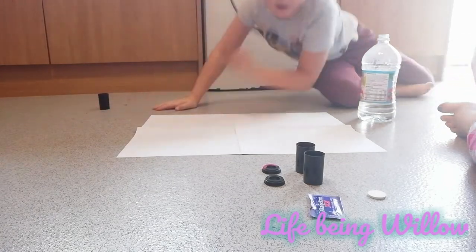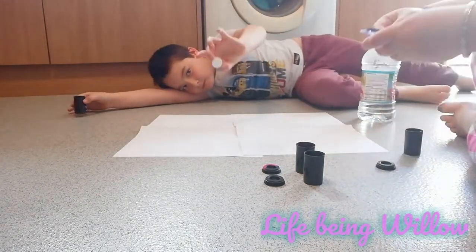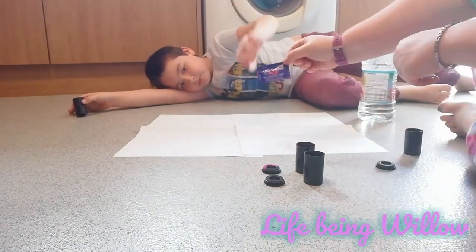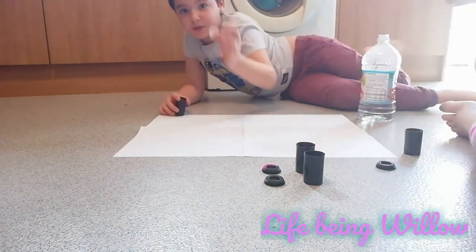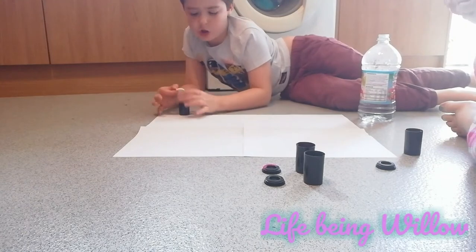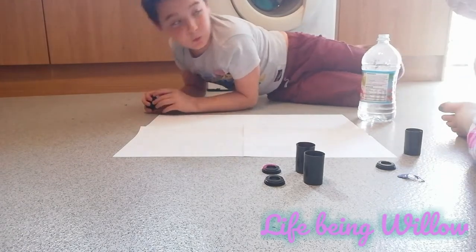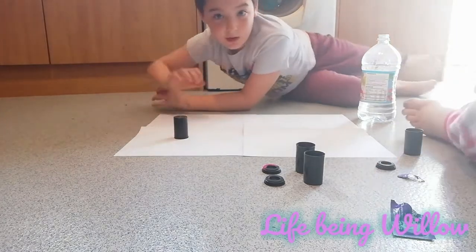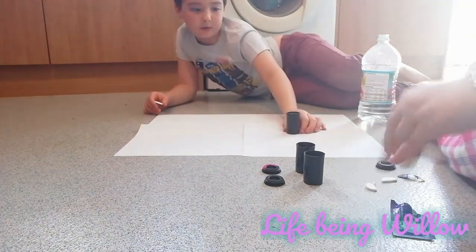We will be putting one of these tablets — it's an Alka-Seltzer aspirin, paracetamol and caffeine tablet — well, half of it each into the paint, and then we're going to put it on like this and run away, and then it'll explode and foam will come up the top. This is the plan.